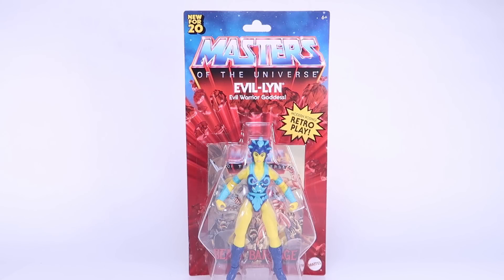Hey guys, I am Pixel Dan and this is a review of the Masters of the Universe Origins Evil Lynn, Evil Warrior Goddess. This is wave one and it's pretty great that we're seeing Evil Lynn right out the gate. Let's go ahead and dive right in and check out this new figure.